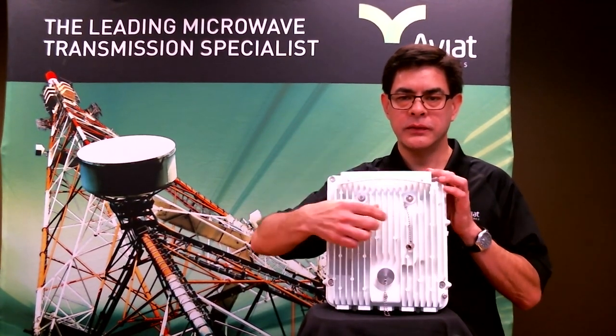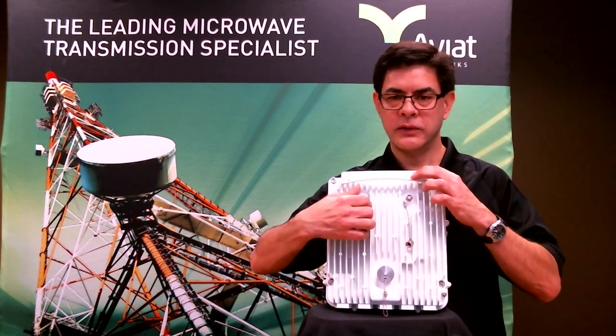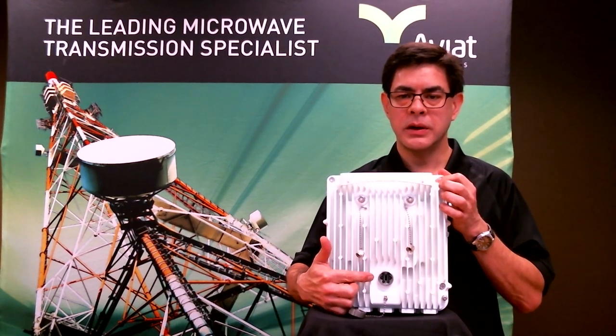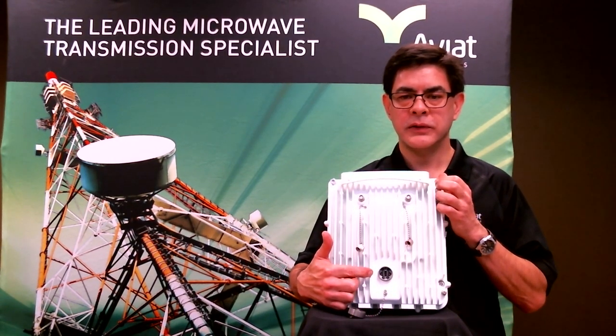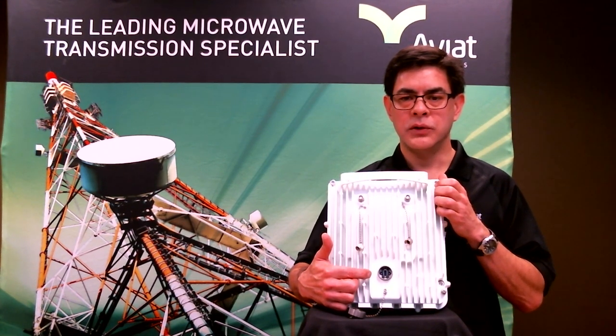On the other side of the radio, we've got several more ports available, and we'll go through the configuration of these. The first one at the bottom here is a USB interface, and this is used for a few features. One, it's used to back up the configuration of the radio. So once you've logged in and got everything programmed the way you want, you can plug in a USB flash drive and do a backup of the config.